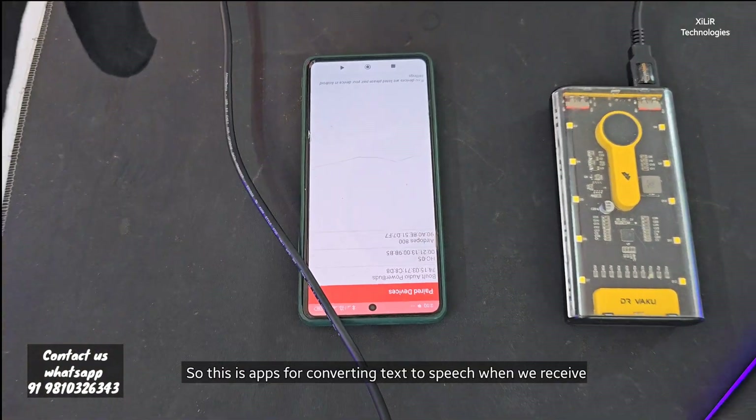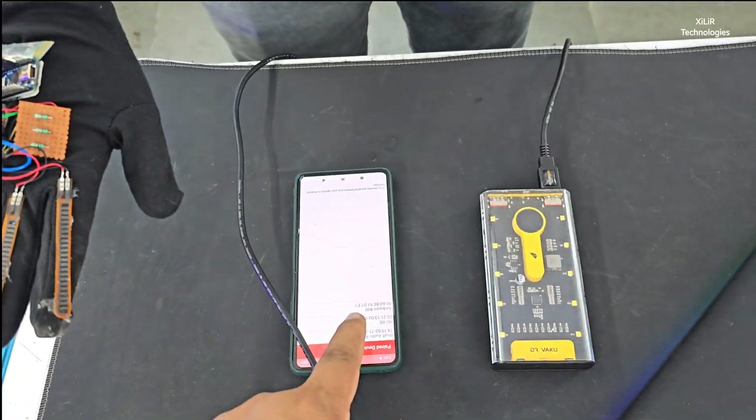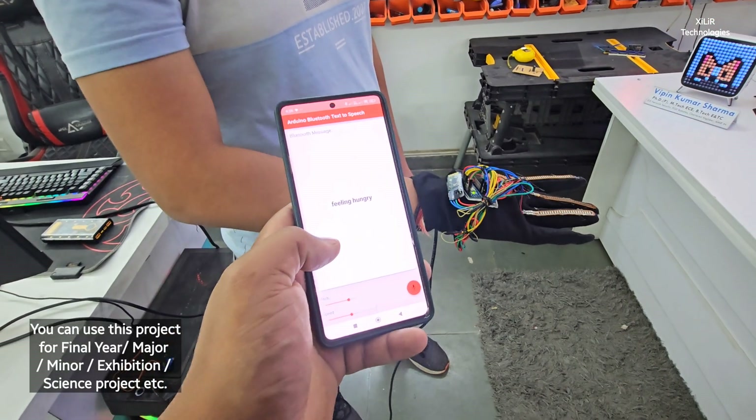This app is for converting text to speech when we receive data from this device. So now let's see the output of this project. This is the app — we will get output here in audio form.